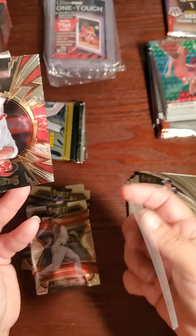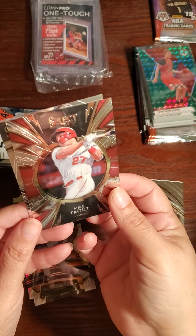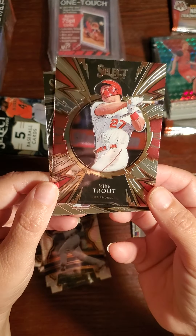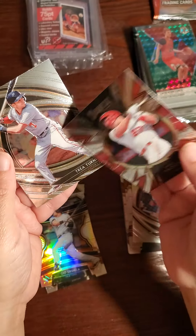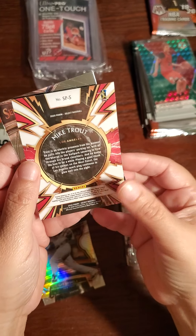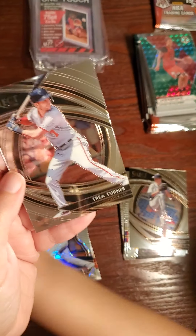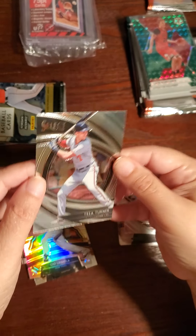Turn it around, what does it say on the back? Prism — yeah. But this one — look at the Mike Trout! You got a Mike Trout! Wow, that's beautiful — look at this, tilt it up for me. Look at that, I love the borders, beautiful. It almost looks like an event card — that's a beautiful Mike Trout card, it's numbered SP5. And Trey Turner premiere field level.